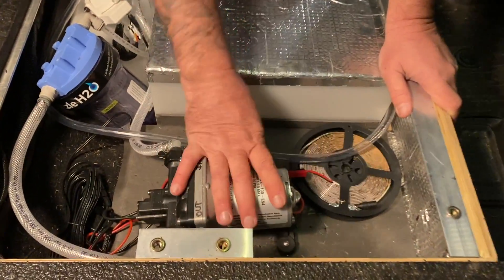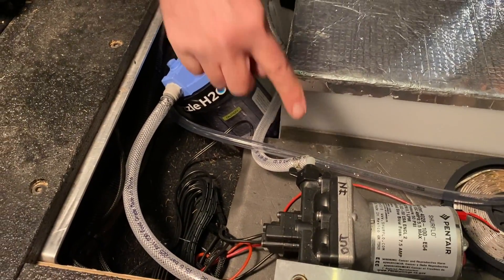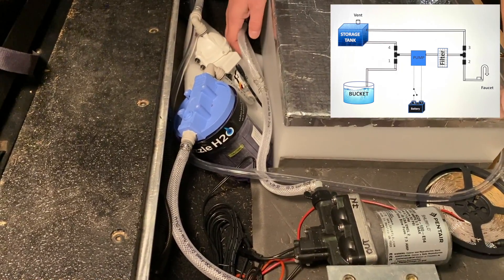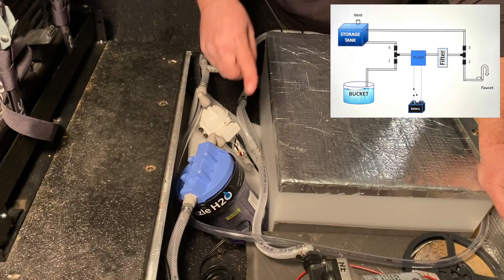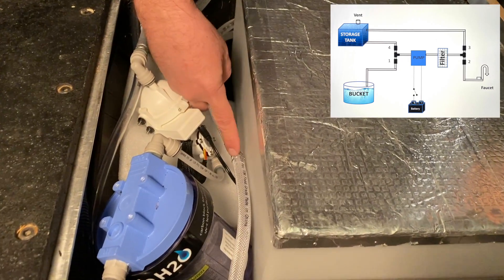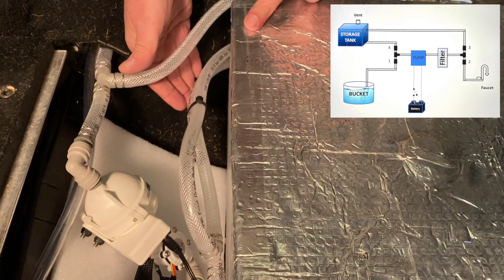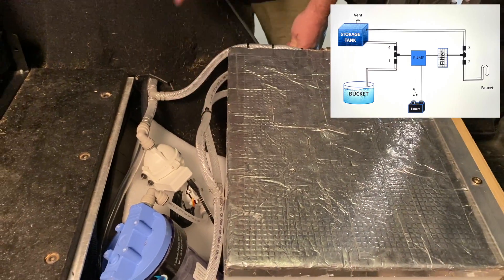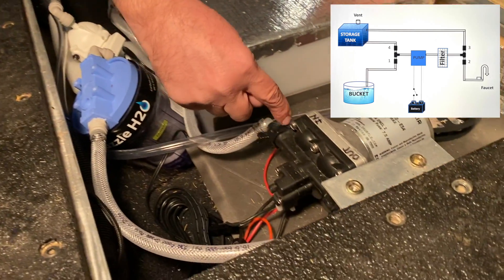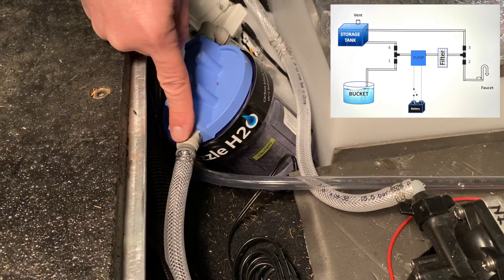Going back to this video, here's the pump. I mounted it right over the transmission hump. And if you recall from the first video, the pump takes its water from two sources. On the inlet side of the pump, you have a T — and this is where the T is right here. It brings its source from either the tank or, in my case, the bucket that I used in the diagram earlier.